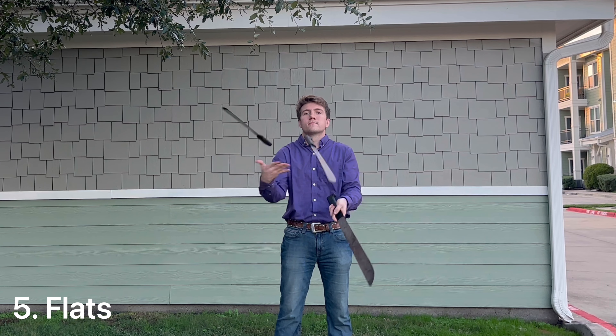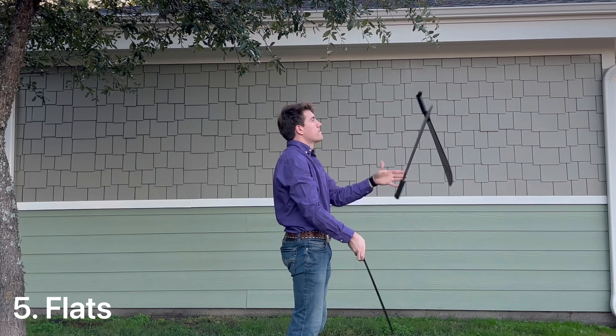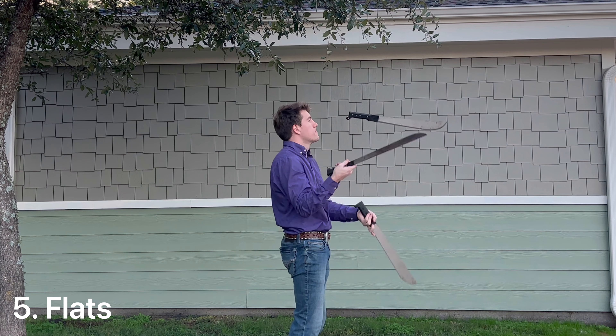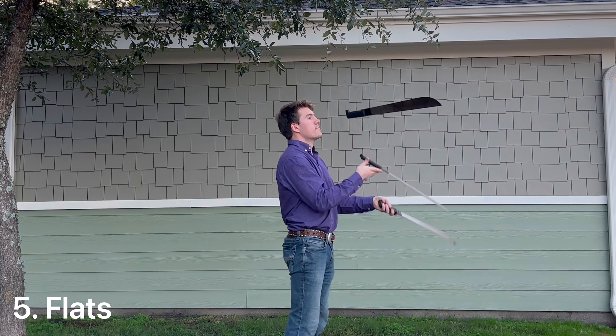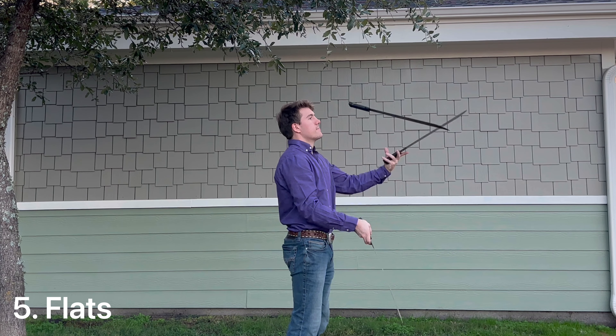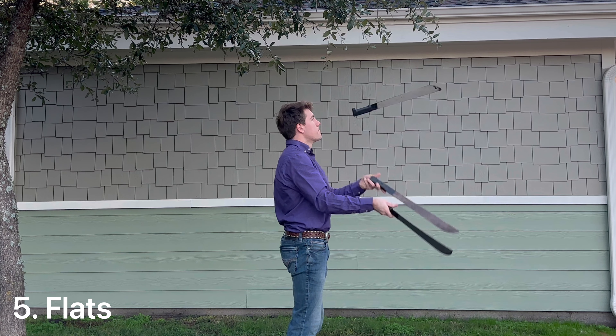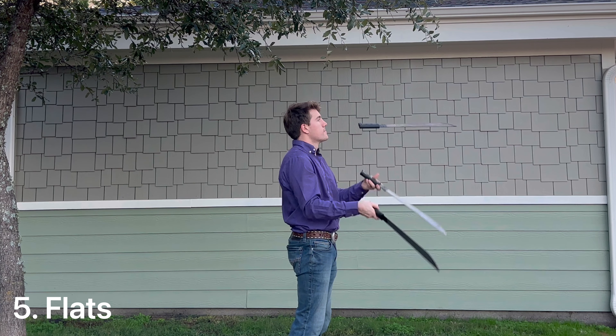Most definitely the safest way to juggle any sort of knife is to keep the blade away from you at all times. Now this may seem pretty obvious and simple, however flats is one of the hardest types of throws that you can do with the club because they want to naturally rotate when you throw it up. In order to keep it from doing that you almost have to put a backspin on the blade as you throw it.